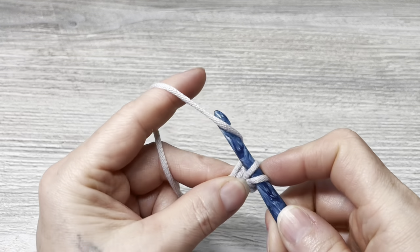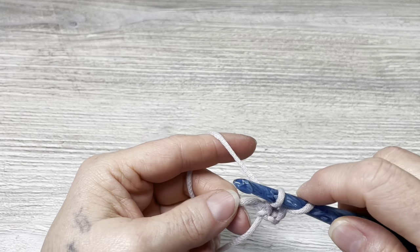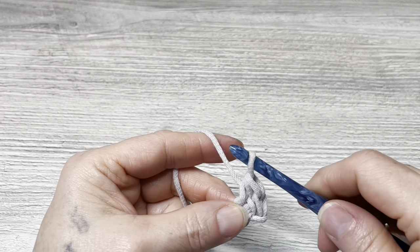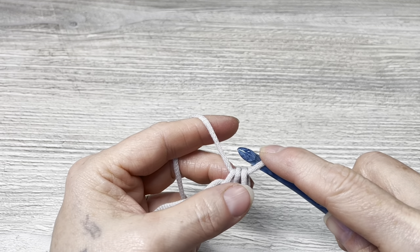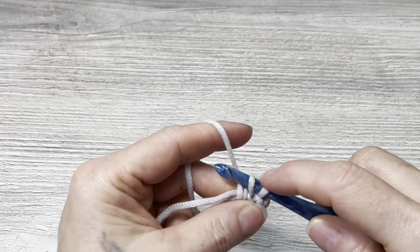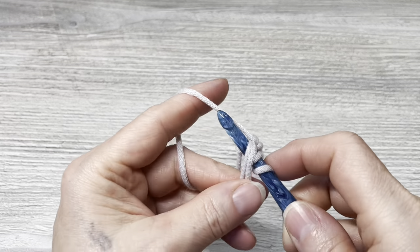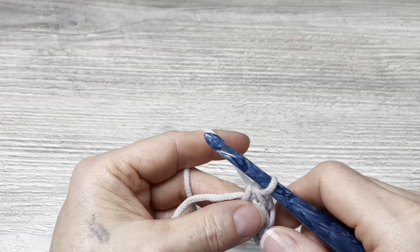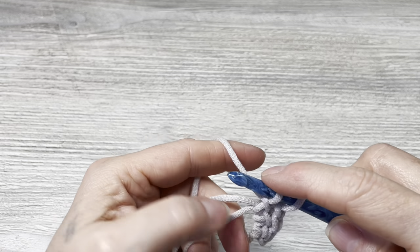Now we're going to go back into that stitch, pull up a loop, go back down into the ring and pull up a loop, yarn over and go through all three. I'm going to do that until we have 10 linked half double crochets.